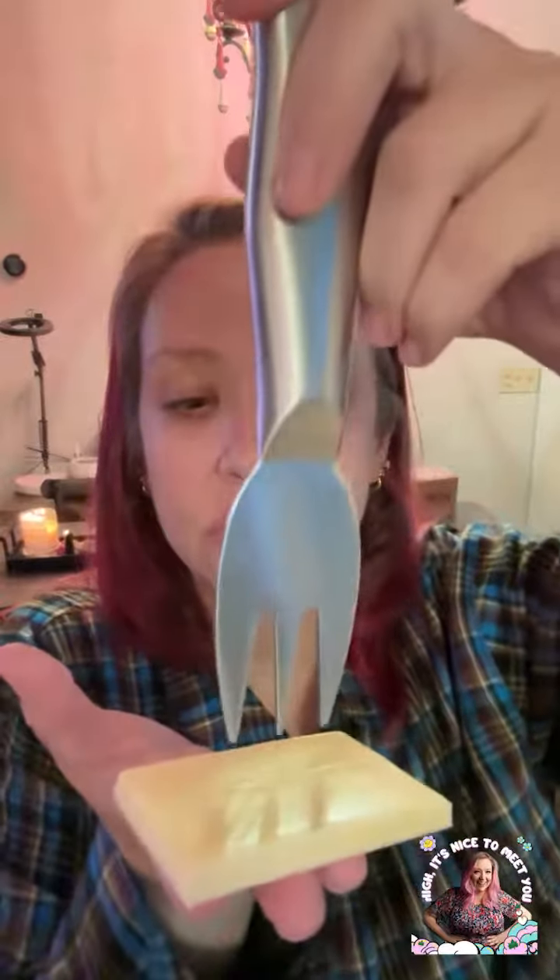Anyone who likes cheese — okay, so we don't need to test the efficacy of my own cheese, we just need to know how this cheese eases.